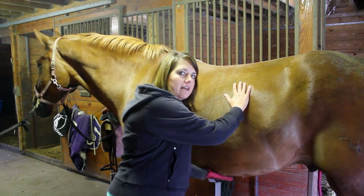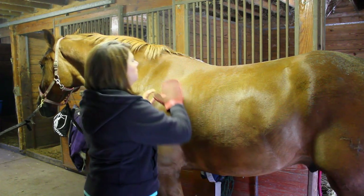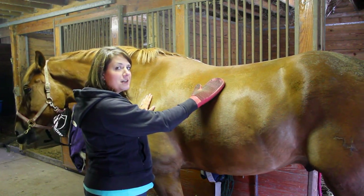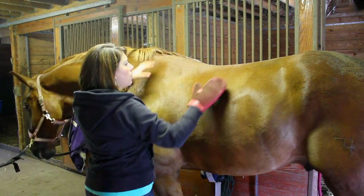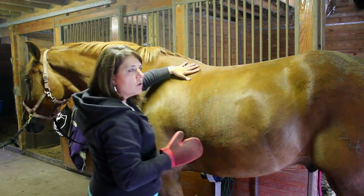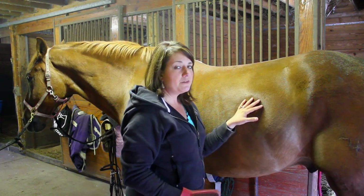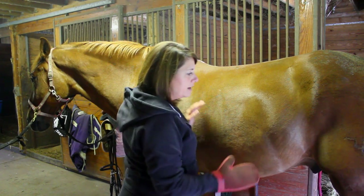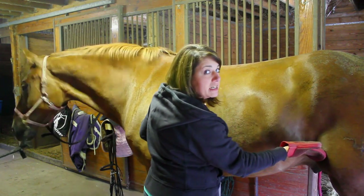Sometimes it helps to have another hand on the horse just to gentle him. I want to pay particular attention to where the saddle is going to sit. If there's any dirt or anything where I'm going to be laying my saddle on his back, that's going to cause an irritation and a saddle sore, and we don't want that — horses' backs are very sensitive. Another very ticklish spot on your horse is called the stifle, which is right back in here. Very gently, you want to brush or curry that area; it's like a funny bone for humans.